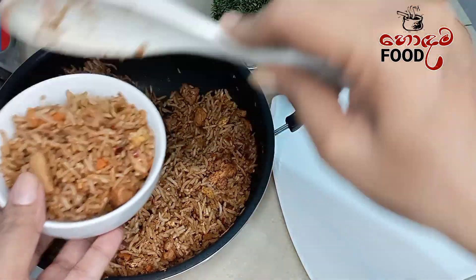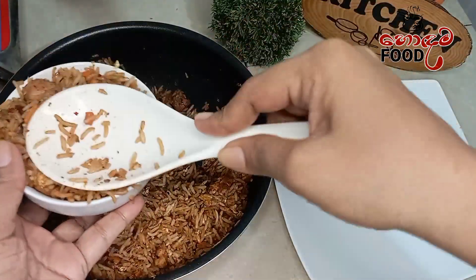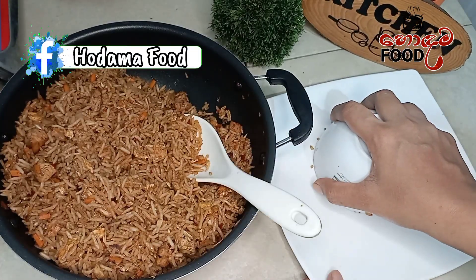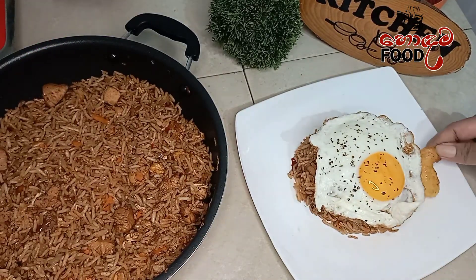While we mix the meat with a little bit, you can shape the bowl. You can use the bowl and the batter as well.